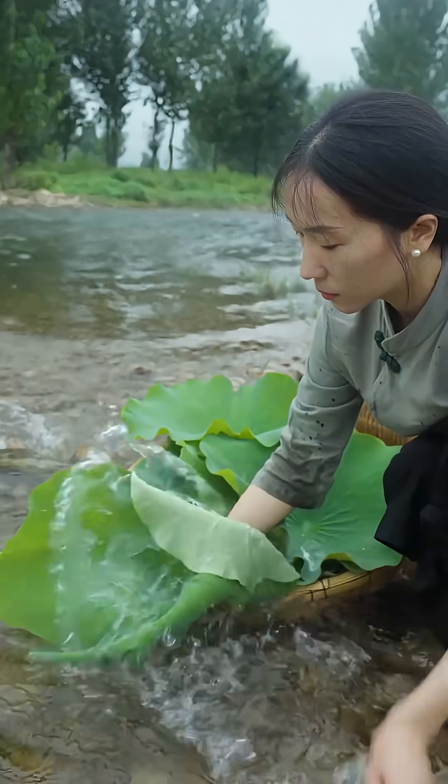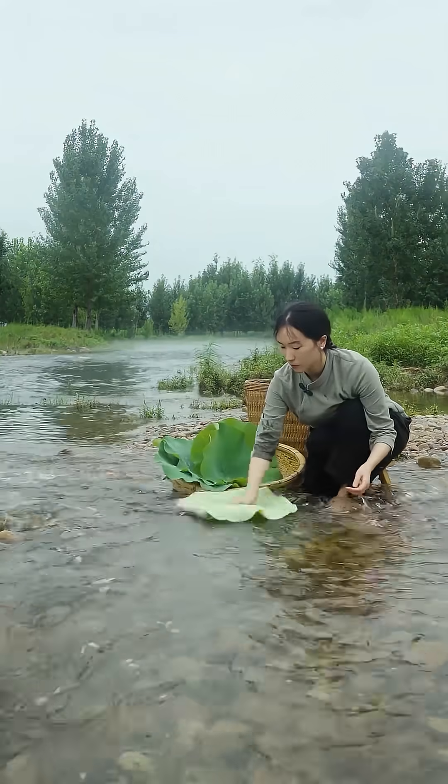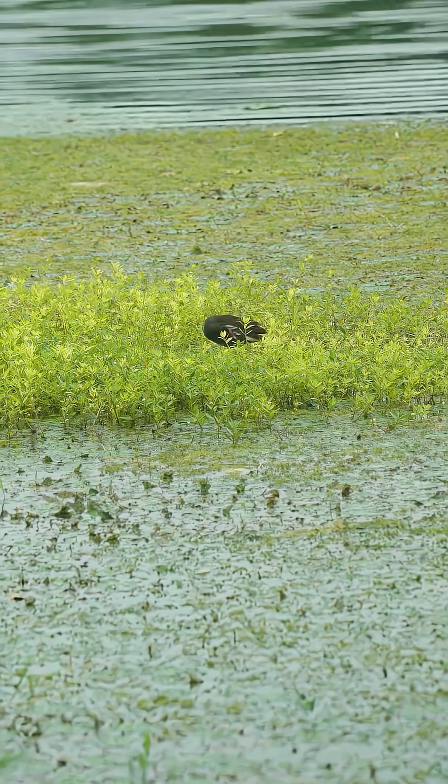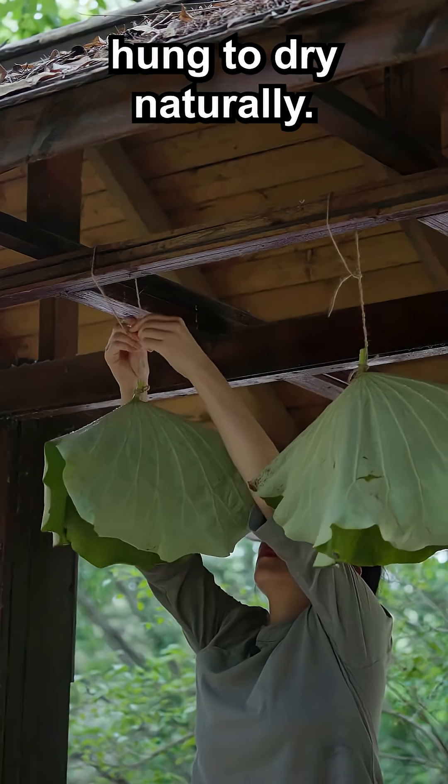After being thoroughly washed, the leaves are tied at the stems and hung to dry naturally.